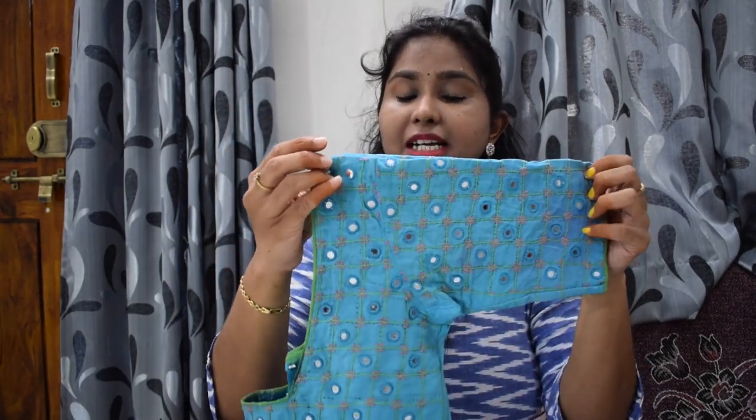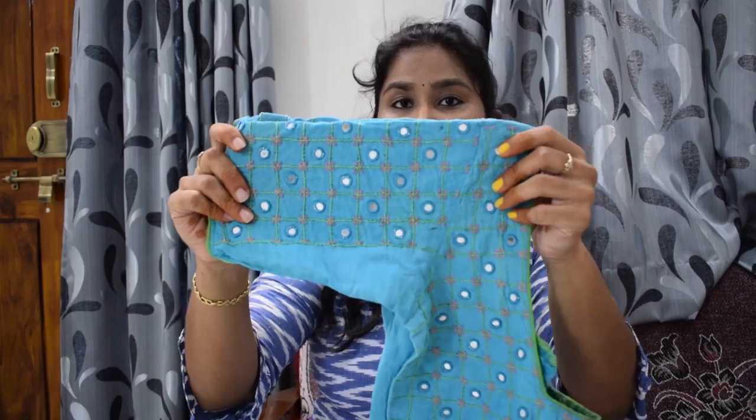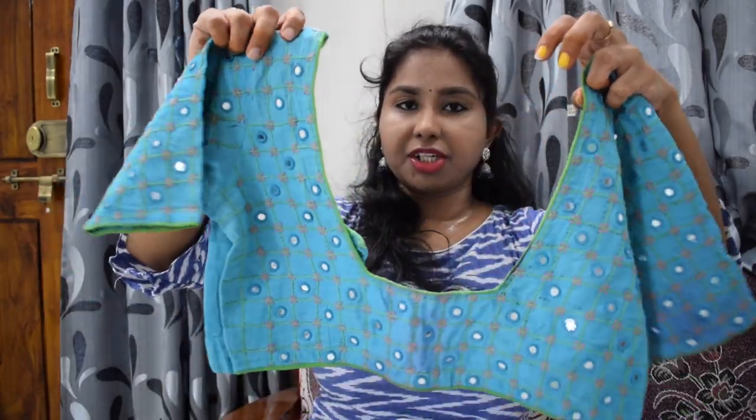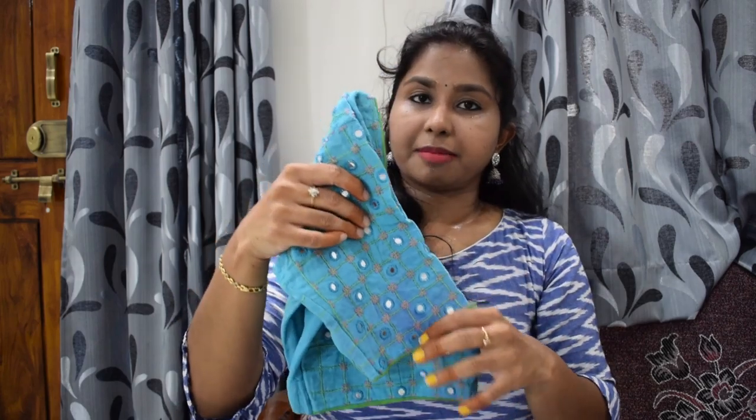There are many color options for this blouse. You can also use light pink or green. You can also use green piping. So if you design these blouses, you can use these color combinations in many ways.